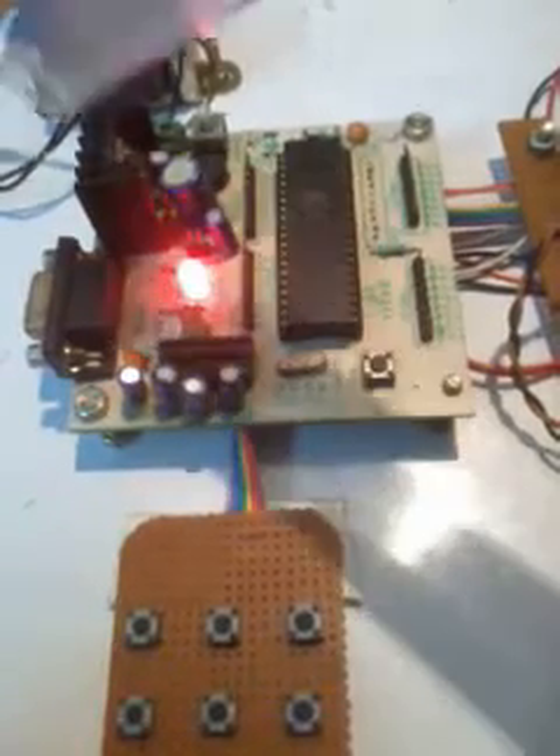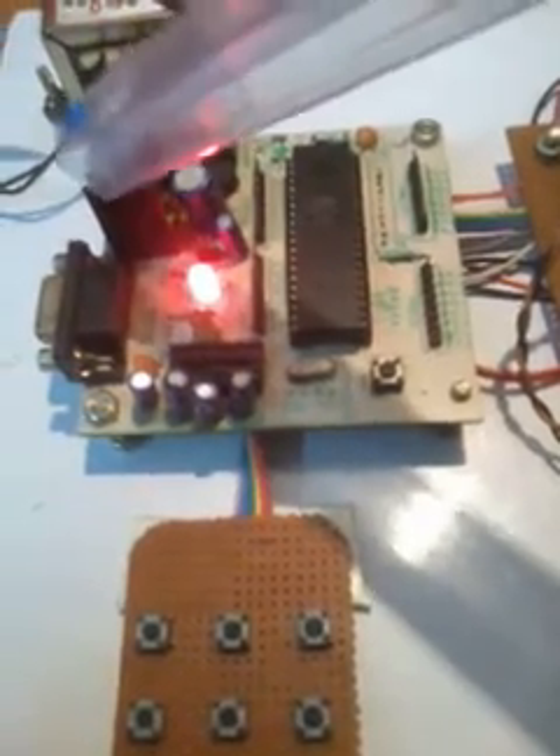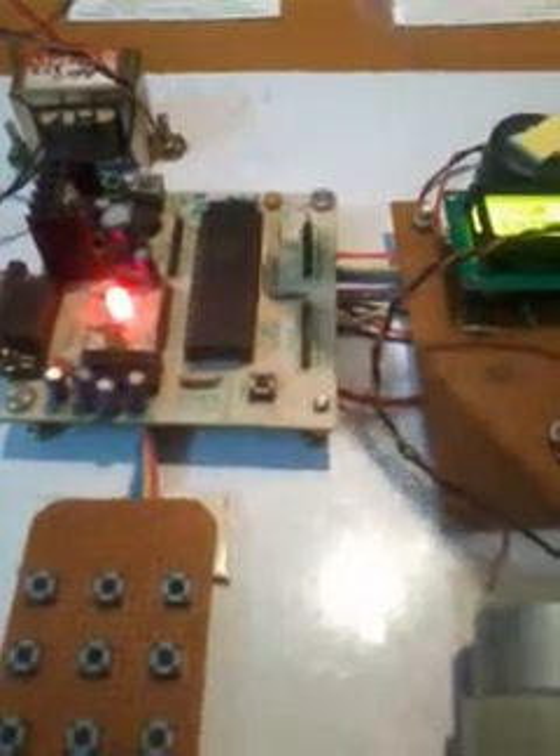Here we are using 9 volts and converting it into 5 volts, because our microcontroller, LCD, DC motor, buzzer, and L293D all operate with a 5 volts power supply. That is why we designed our 5 volts power supply unit. This is called the ready LED, also called the power LED.